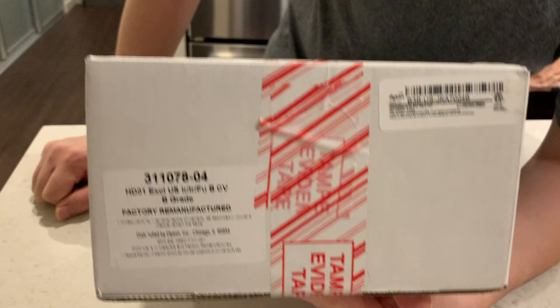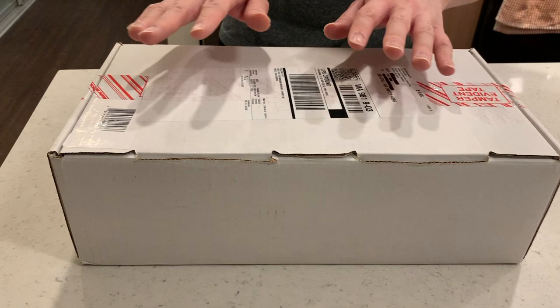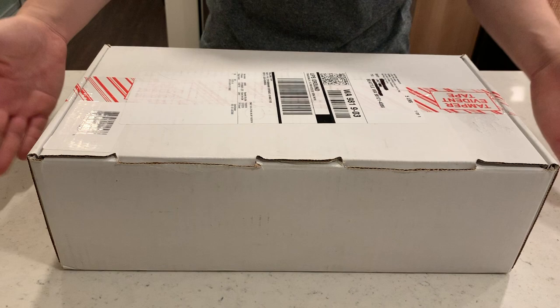These are the official Dyson stickers that you can take a look at. This may help you if you suspect yours is coming from an unauthorized distributor. This should be how the box looks — a couple years down the road it may be different, but at least in 2018, direct from Dyson, this is what a refurbished unit can look like.